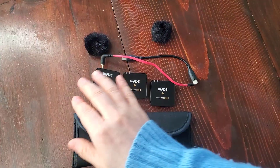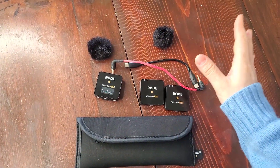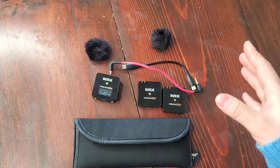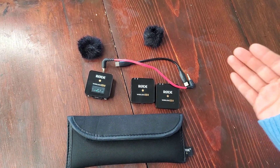The distance between the transmitters and the receiver could go all the way up to about 230 feet according to the description. I haven't gone that far, but I've gone about 200 feet. I can probably show you that at the end of the video too.